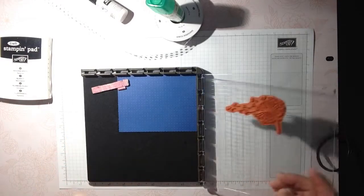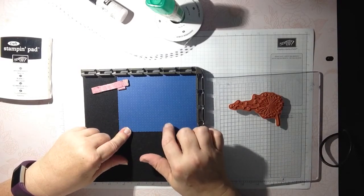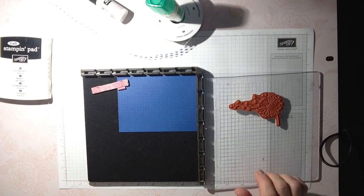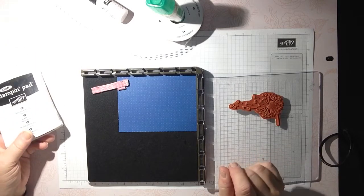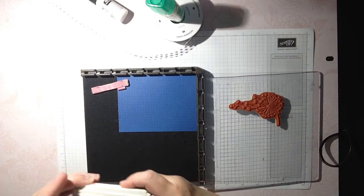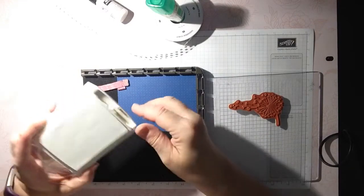I have a piece of the designer series paper with just a very subtle background with little dots on it. I have it cut to about four by five and a quarter — a little scant, and I'll explain that later. I thought, let's do a little embossing. Embossing was the first thing I learned going to a Stampin' Up! workshop many, many years ago, and it's just one of those things that still excites me.